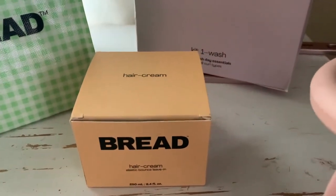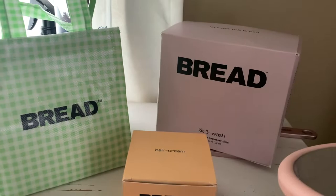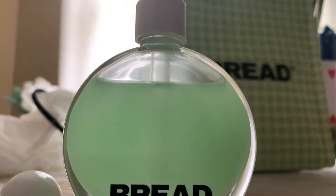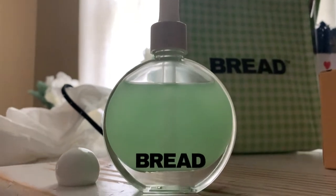Hey guys, so today we are talking about Bread Beauty Supply and I have all the products to review for you. So that night I used the scalp serum 'Cooling Greens' by Bread — it's pretty much an overnight detox serum for your scalp and it was wonderful. This is like day four of my hair.